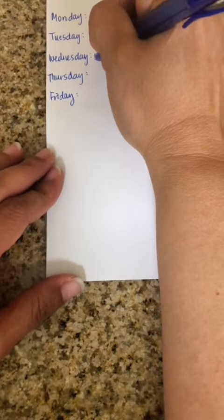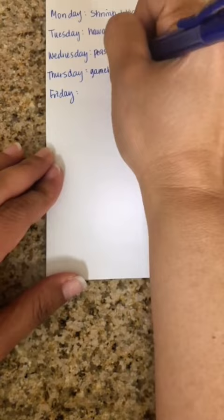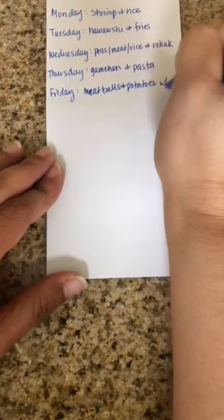It also helps me come up with meal plans that my family can help me with. I give them a list of my proteins and veggies, and they come up with meals that they want to see on the table. It makes my life easier and they get to enjoy the meals that I make.